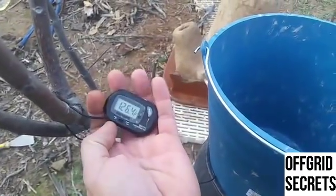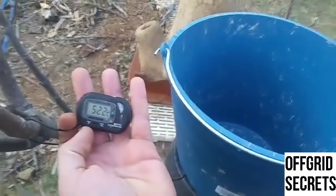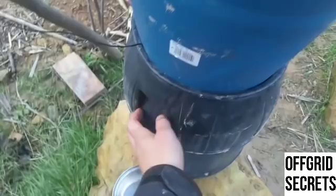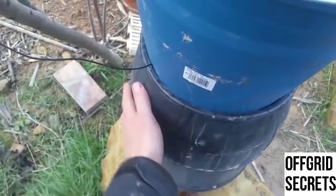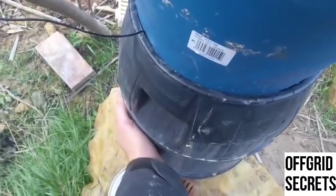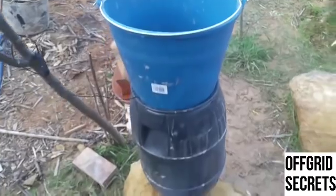126 degrees and it's been off for an hour. It's all-day hot water — it just sits here. And this doesn't even have insulation; we could actually make a mud cylinder to go around this for more insulation. But yeah, it's even a nice hand warmer. That's actually hot — that's nice. I can't believe it's still good after an hour.